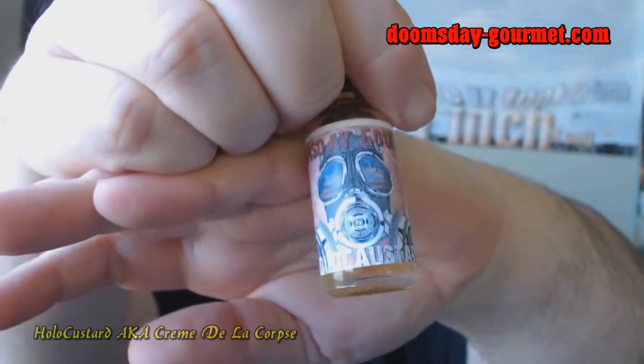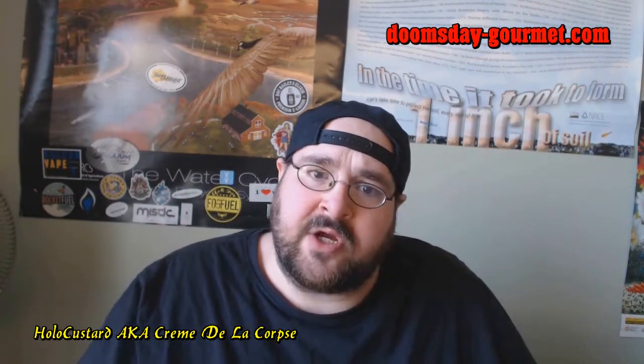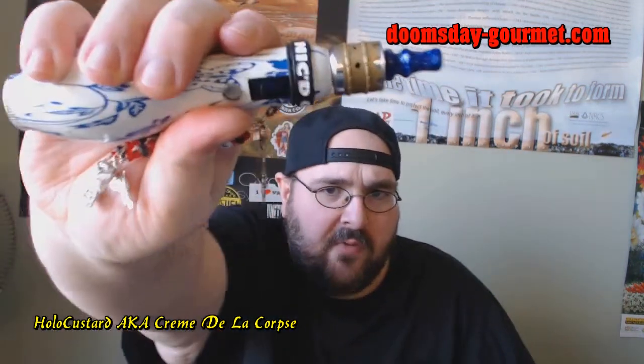Okay, so we have Hollow Custard here — Hollow Custard, which they've renamed to Cream de la Corpse. I had that loaded up in my Crown RDA, which is dual micro-coiled to 1.3 ohms, and I had that on top of my Bobo. Bobo's up, people!